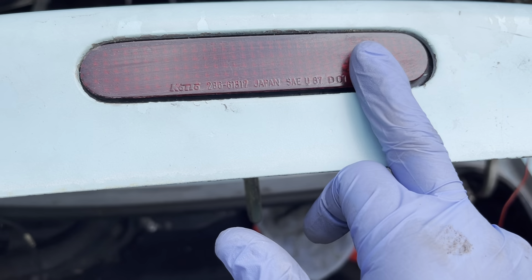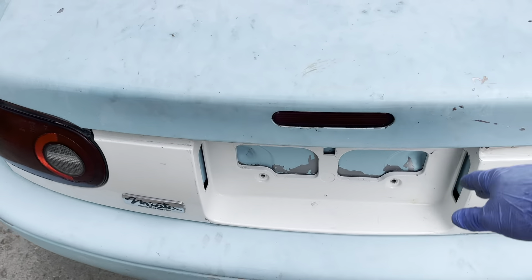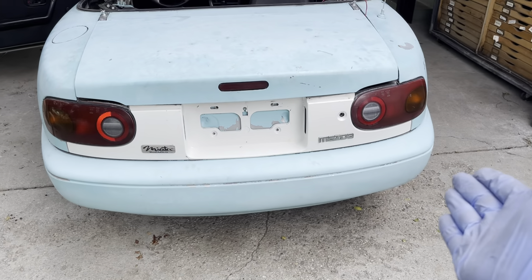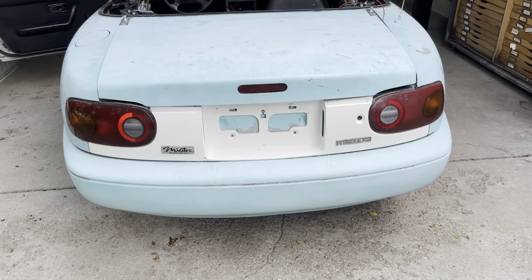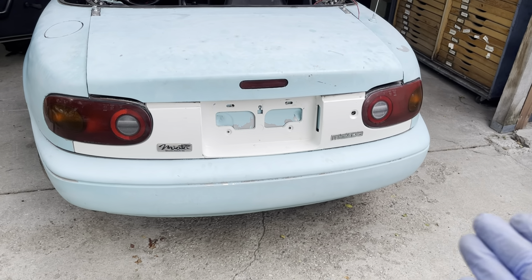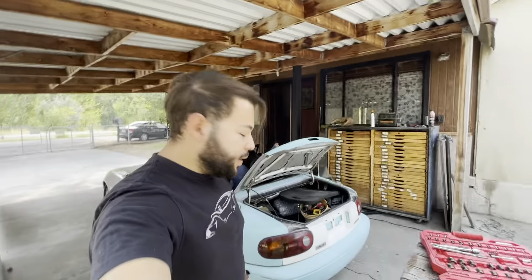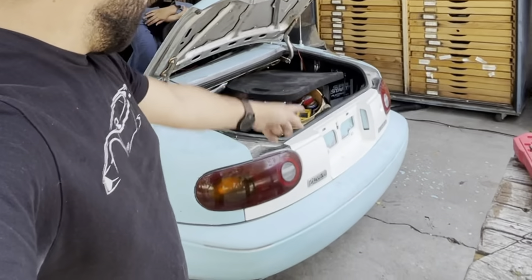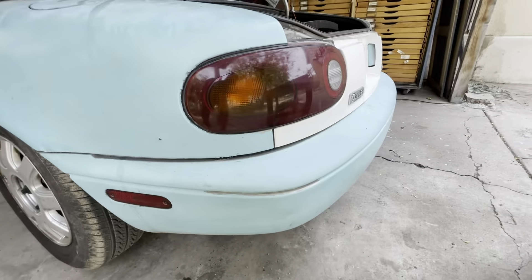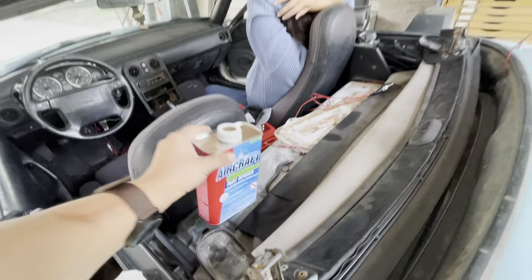I just put in this brake light and it looks so much better than before. The taillights are officially back in — you cannot tell me that looks worse than before. It looks so much better. Ignore the blue paint for now — we're going to sand it down and respray it. It's officially the next day. I went ahead and reinstalled all the taillights and side markers — I didn't show that because it would be time consuming. They look so much better.